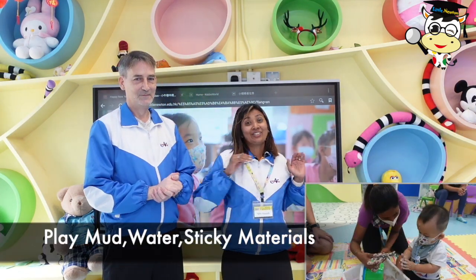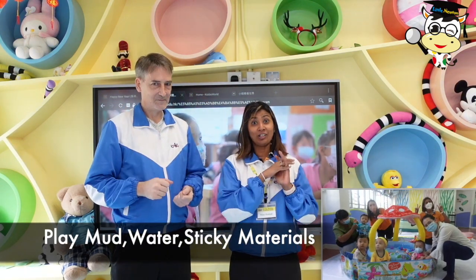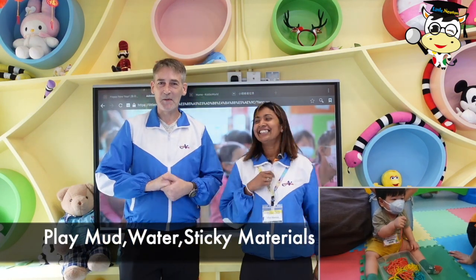Messy play is so much fun. We can play with mud, water, and with lots of sticky materials. Yes, get very messy.